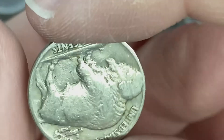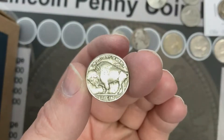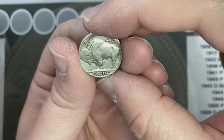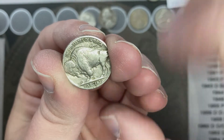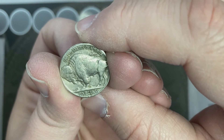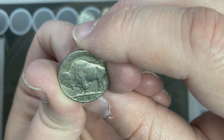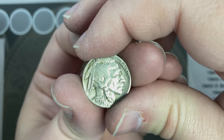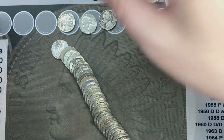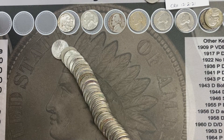It's a 1935! Look at that date — that is pretty nice. There's a large scratch across the front, but that is a pretty nice nickel to find in a roll. I looked under a scope and there is a little something there — it looks like it could have been an S. This might be a 1935-S! That's awesome — oldest nickel we've found so far, first buffalo.